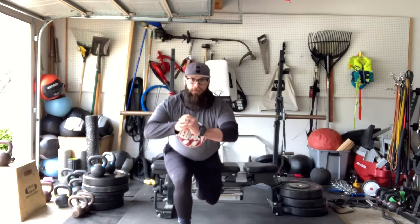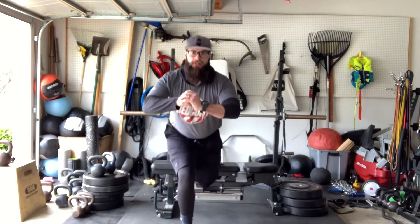We're going to sit our hips back, lower down, pause for a count of three, then drive straight back up.